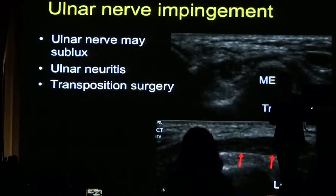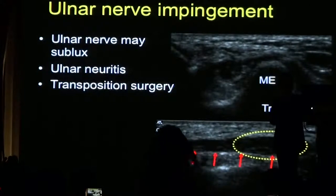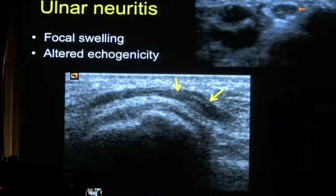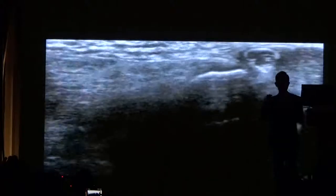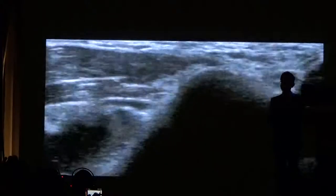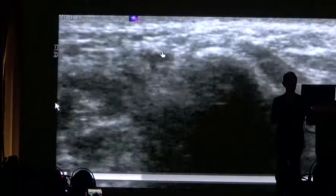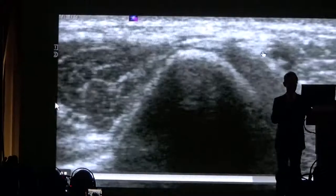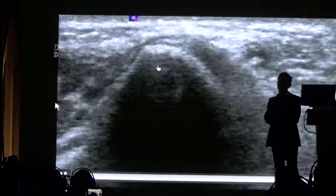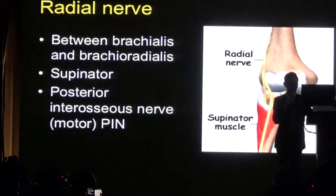That represents an ulnar nerve affected by ulnar neuritis. In this patient, you can see that as the patient flexes their arm, the nerve is wanting to sublux. Ulnar nerve subluxation may be seen in up to 10 or 15% of normal people. The patient may be able to reproduce this for you and show you at what point it crosses over.